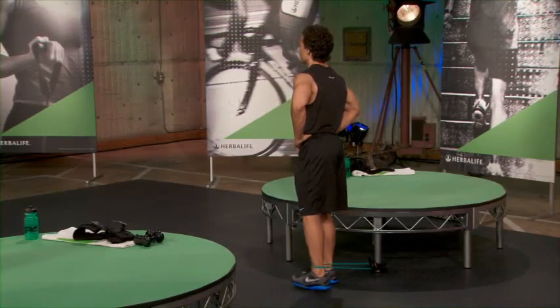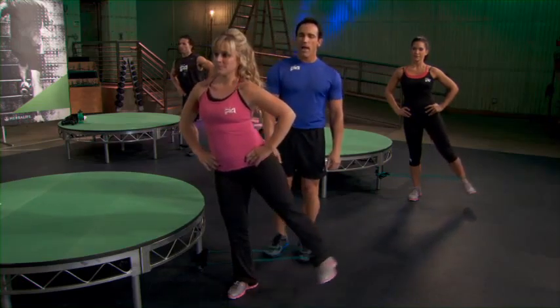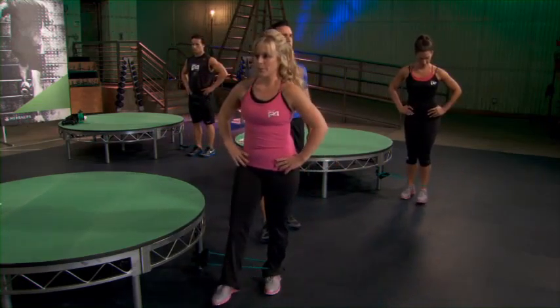Give me three more, you guys. Two more. Good. One more. And rest. That was set one. We're going to do that one more time.